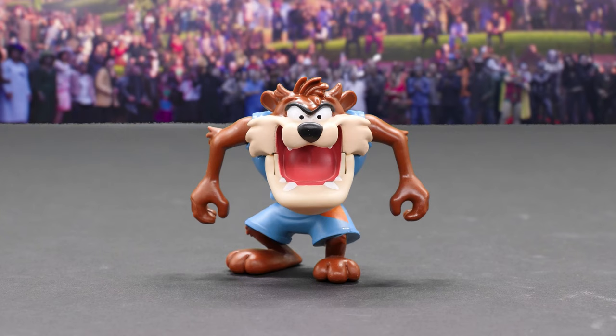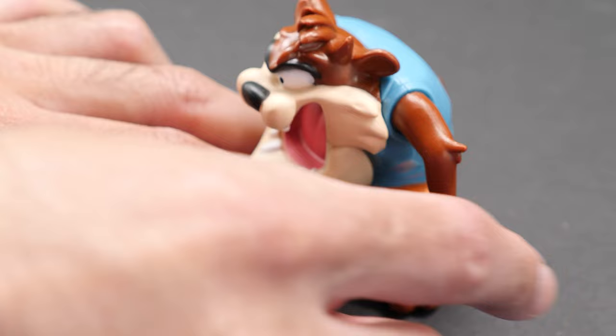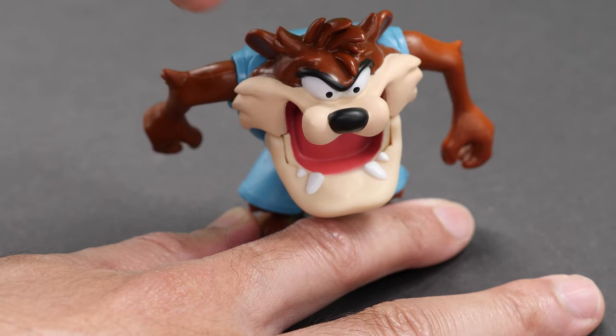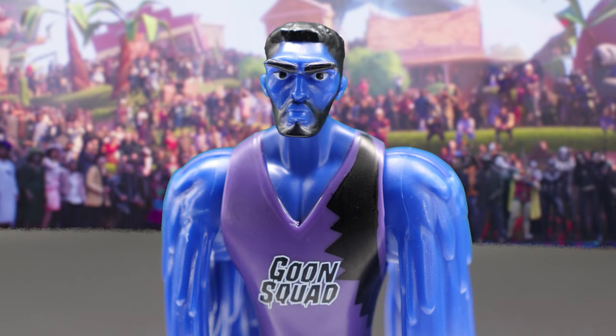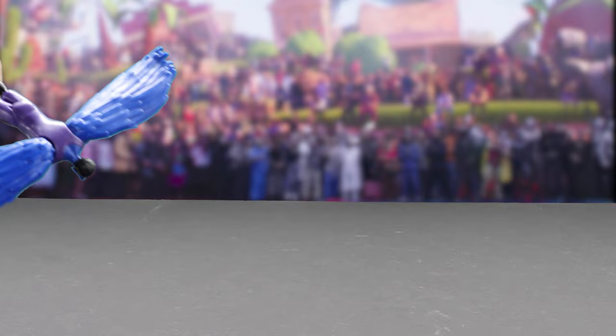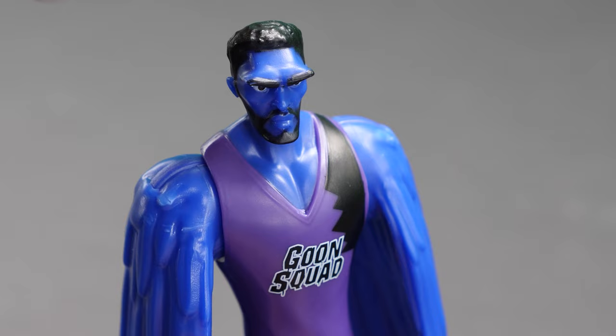Meet the Tasmanian Devil and the Brow. Also joining the Toon Squad is the Tasmanian Devil. Taz prefers chomping down on the basketball. Taz moves his arms and jaw with waist rotation. Get ready to fear the Brow — a mythical flying creature on the Goon Squad voiced by Anthony Davis. He gets his nickname from his infamous unibrow. Take a look at his fantastic wings. When you open them up, he's got an impressive wingspan.